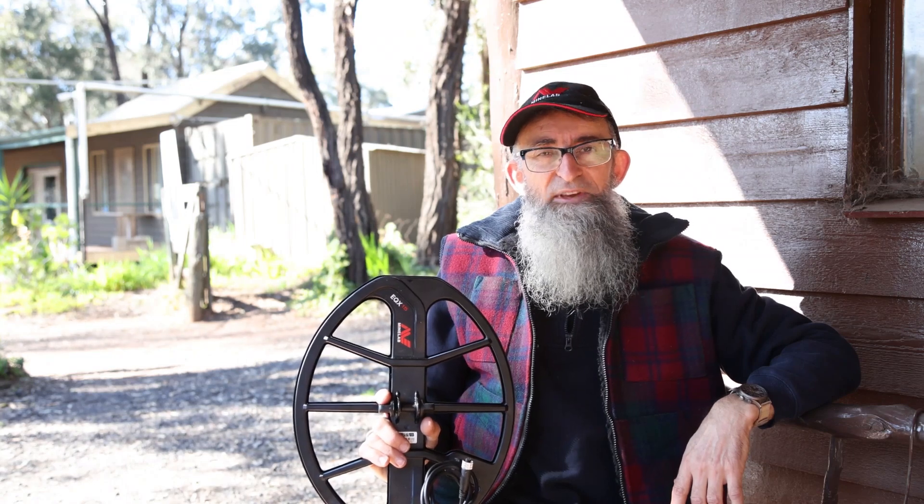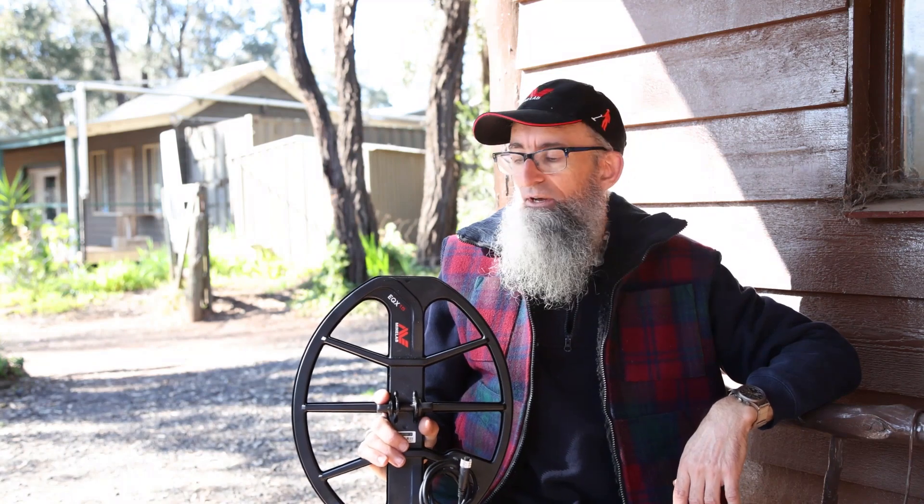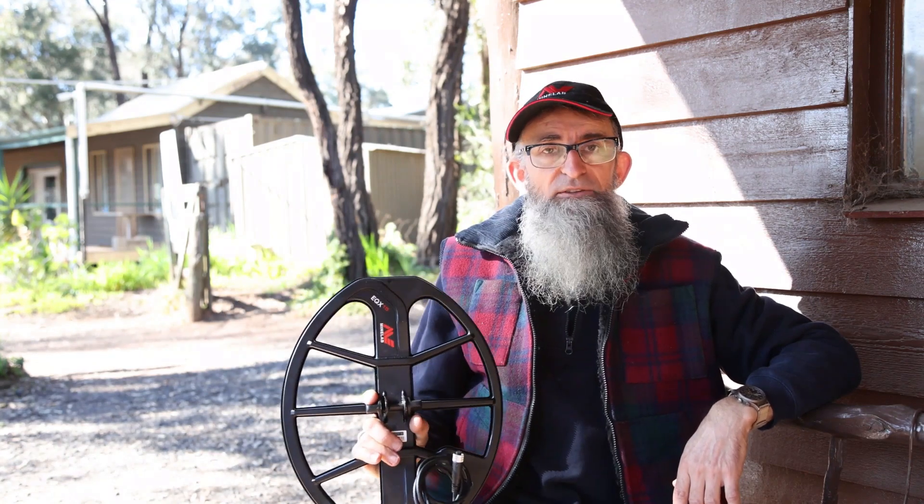One of the next signals I got was a Vicky Halfpenny at 10 inches. That's good in anyone's language, and I found this to be quite good.